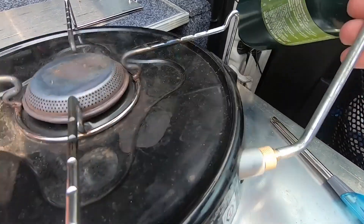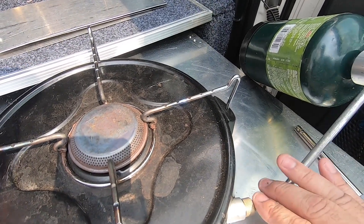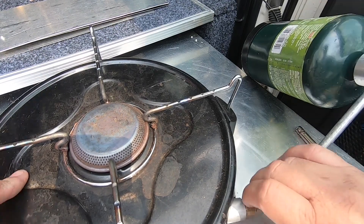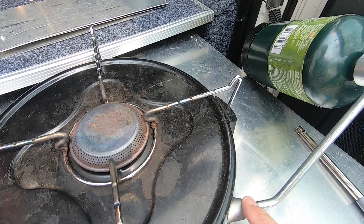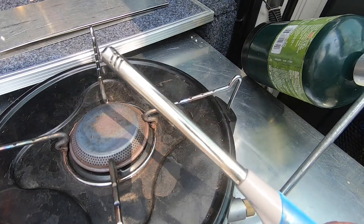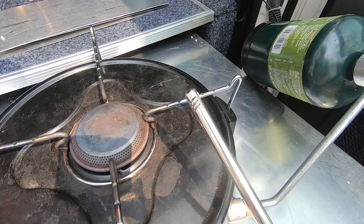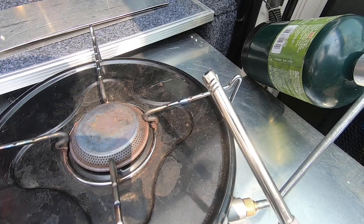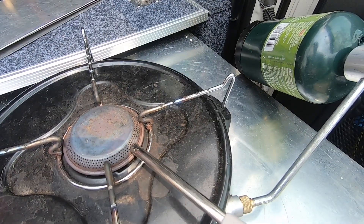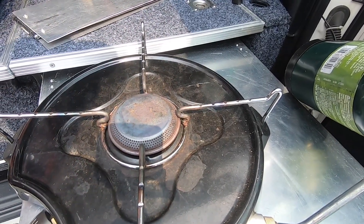Once it's on, just check for leaks — make sure there's no leaks. I've never had a leak in this thing in a couple of years, as long as you screw the bottle on firmly. Just be careful if the O-ring washers are worn — it will leak. But you can just smell it; if it leaks you will smell it because it stinks. I'll turn it on — that's going now.